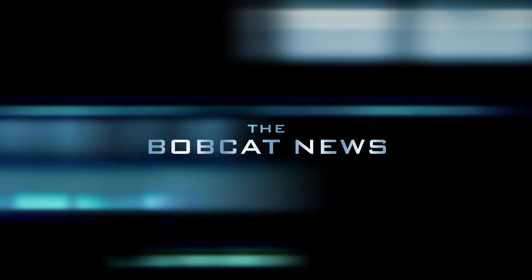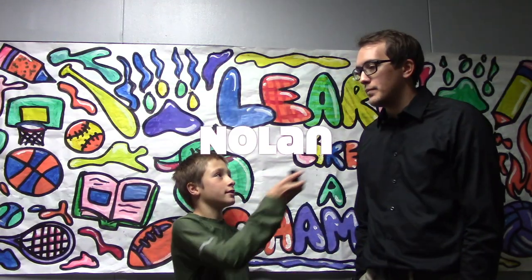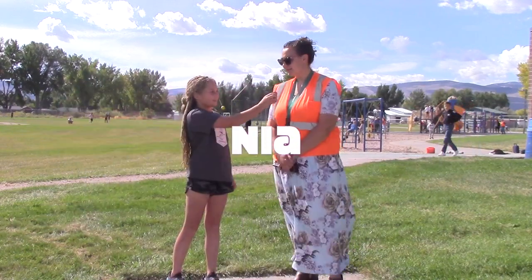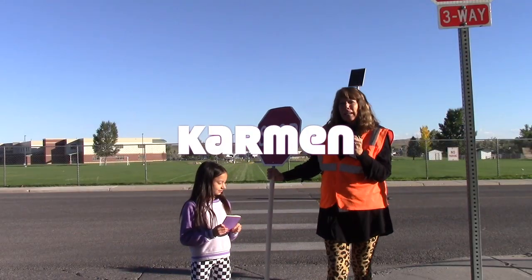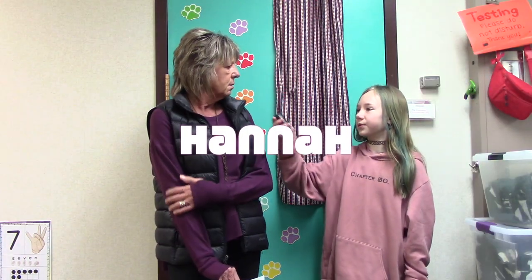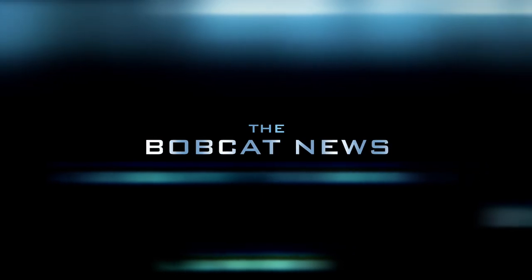This is the Bobcat News, working hard to keep you informed. At Baldwin Creek Elementary, every Bobcat matters, every day.